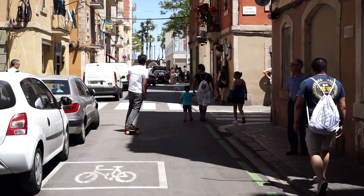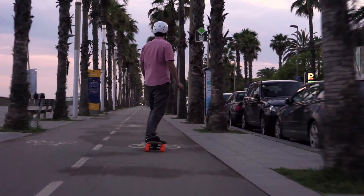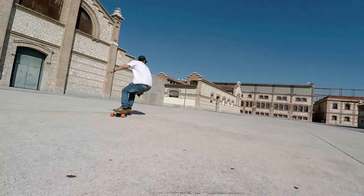Each motor can deliver more than a thousand watts of raw power and can push you to top speeds of over 35 kilometers per hour.